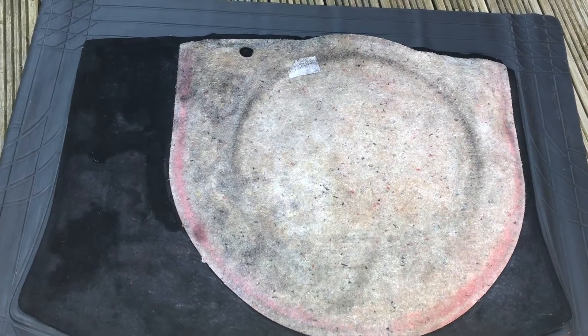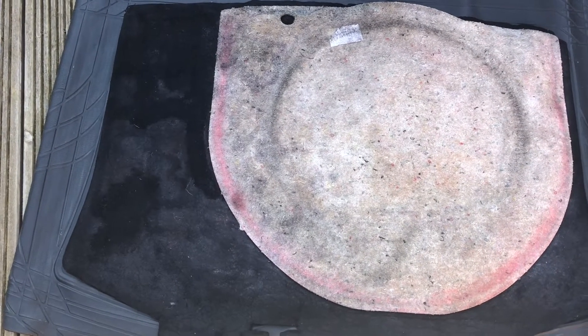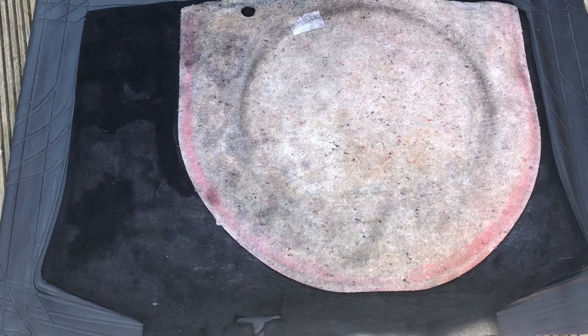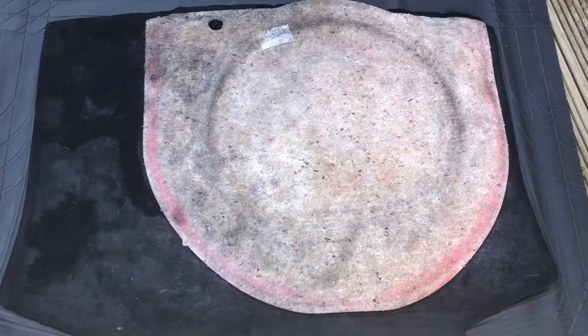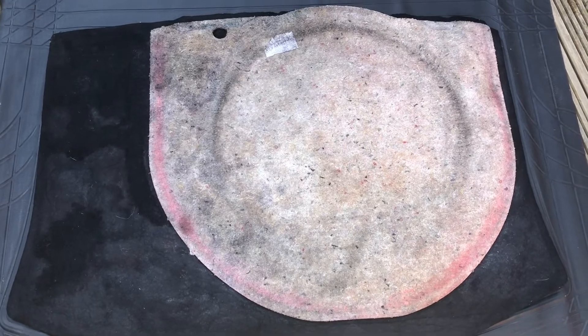In Lidl they have rubber car boot mats for £6.99, so even if I don't cure the leak, at least it won't soak in. It'll do for now.